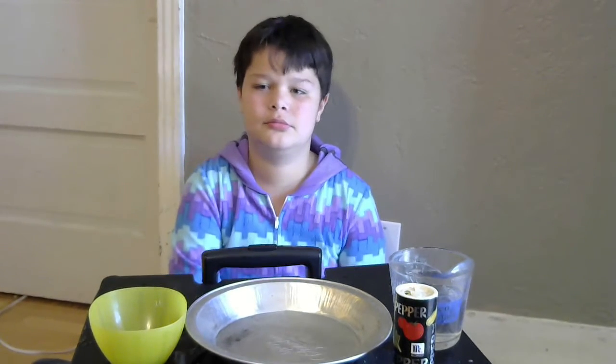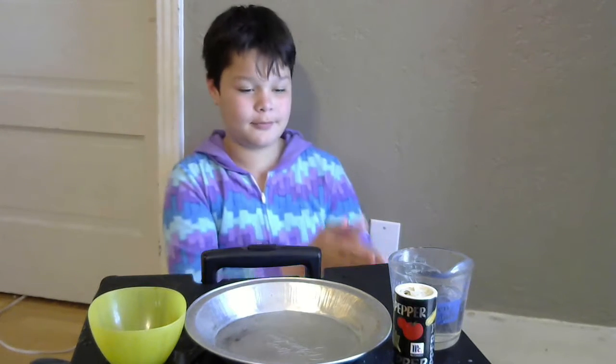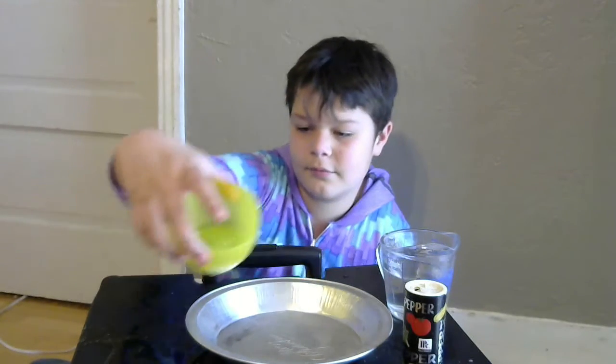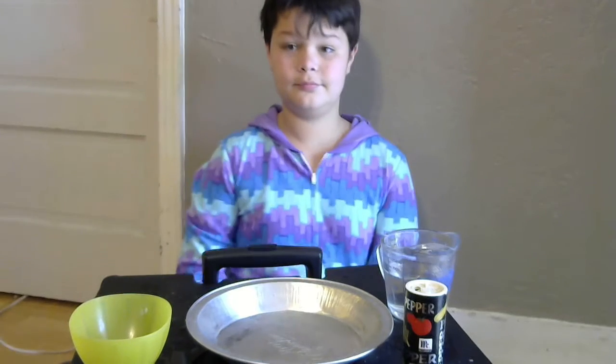He's going to be helping us out with a germ experiment today. As we all know, we're doing lots of hand washing to help keep our bodies healthy. So Shane is going to help us. He has some water, some pepper, and inside of that yellow dish is some soap. And he's going to make his experiment inside a pie tin.